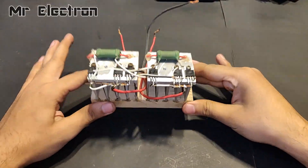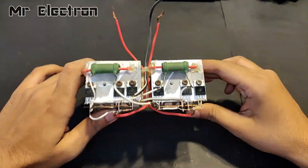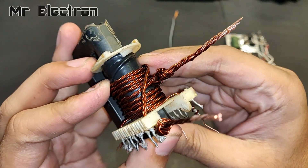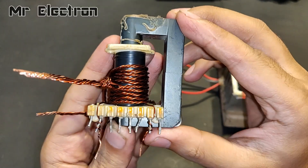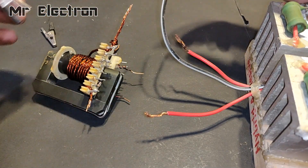This is the center tap switching circuit that I constructed in one of my previous videos. That transformer was not taking good enough input current in the primary winding, so I had to further thicken the winding on the primary side. Now let's connect it to the switching supply.